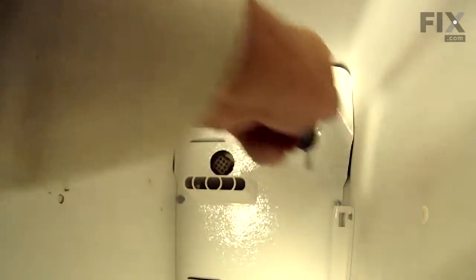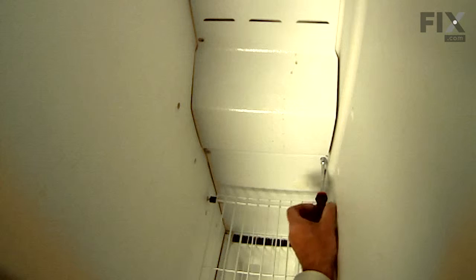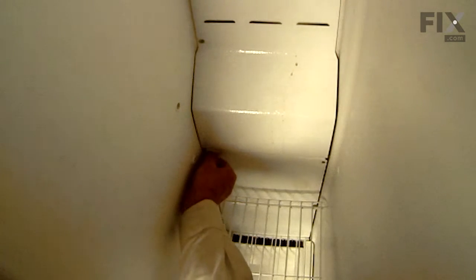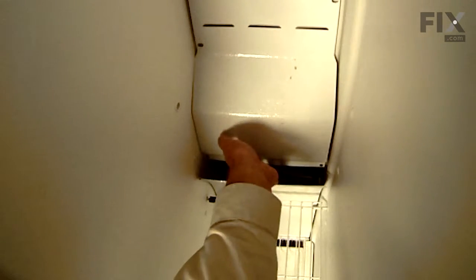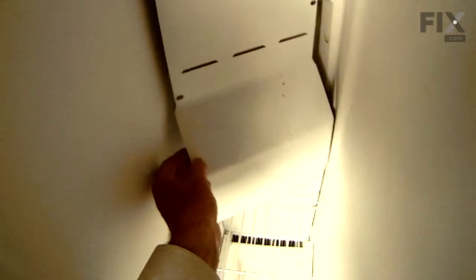Next we're going to remove the screws that secure the evaporator cover in place — there are five screws at the top and two more at the bottom. Once we've removed all of those screws, we'll pull that evaporator cover forward at the top, clear the fill tube, lift up on it slightly, tilt it around to the left, pull it out from behind the mounting bracket for the auger motor, and set it aside.